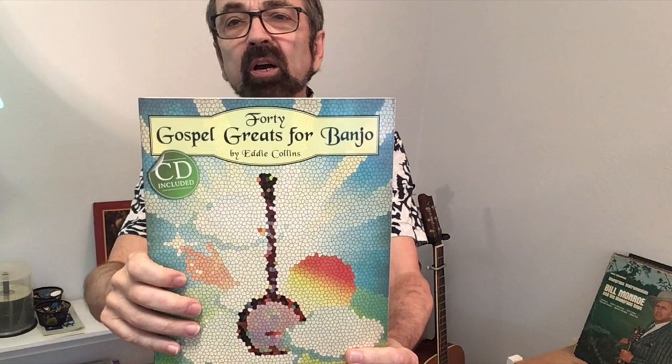Today I'd like to share with you one of my all-time favorite gospel tunes, the song Wayfaring Stranger, which I put into my 40 Gospel Greats for Banjo book. It is a traditional song that has been recorded many times. One of my favorite versions is on Emmylou Harris's Roses in the Snow album. It has also been recorded by all of these artists, and amazingly, even though people like Ralph Stanley have recorded it, none of those recordings have any banjo on them. So let's rectify that situation and show you a way to play both backup and a nice solo for this great song.